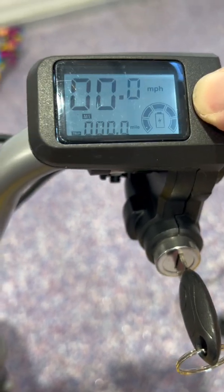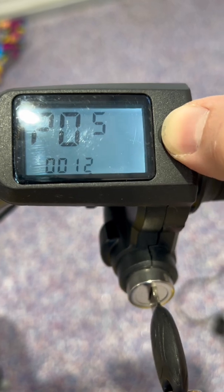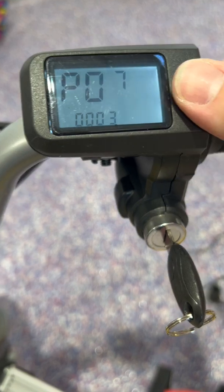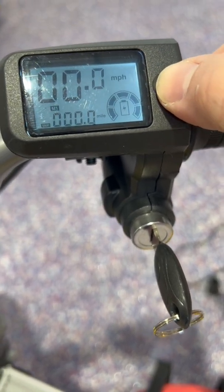The only way to get into programming mode is to turn the key off, hold the button down, and flip the key back on. That gets you into programming mode. P7 is where you can specify that it has three different speeds that should be selectable in mode 1, 2, and 3 — that's where I got that set up.